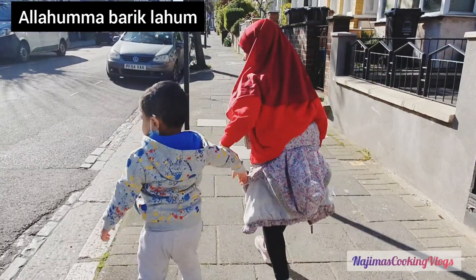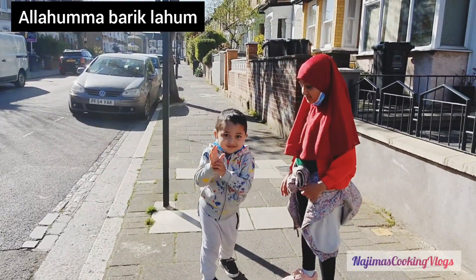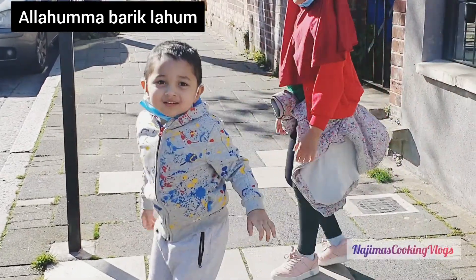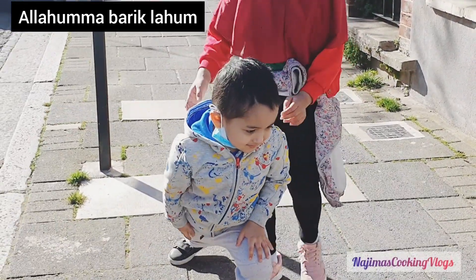Show me your face. Jihad, can I show your face? The viewers don't pause. If you are ready to go — no pause, okay.